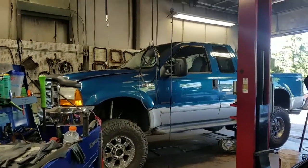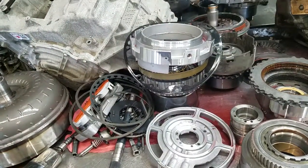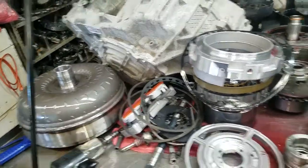Here we have a F-350 diesel. This vehicle was brought in with a significant reverse delay. A couple of things that can cause reverse delay and delayed engagements on these 5R100s is the transmission pump.